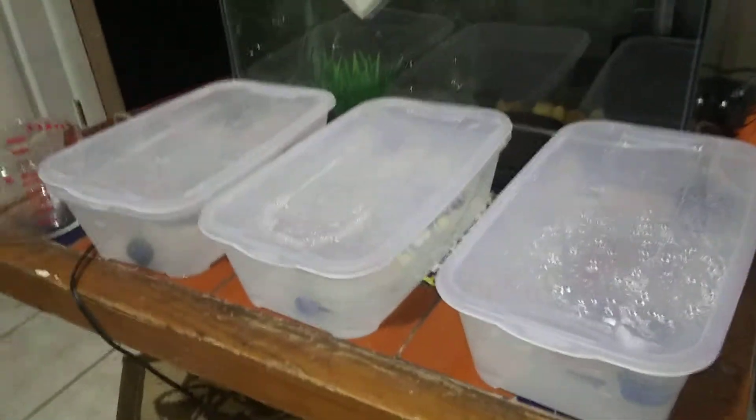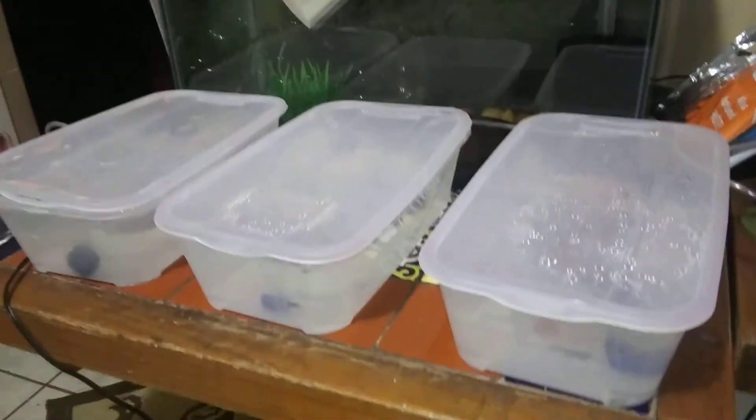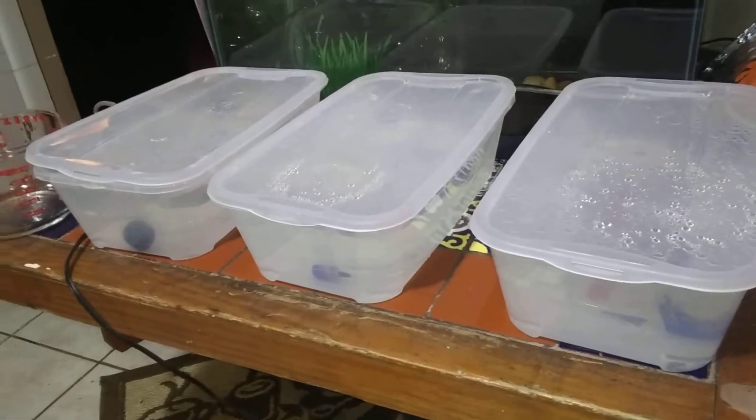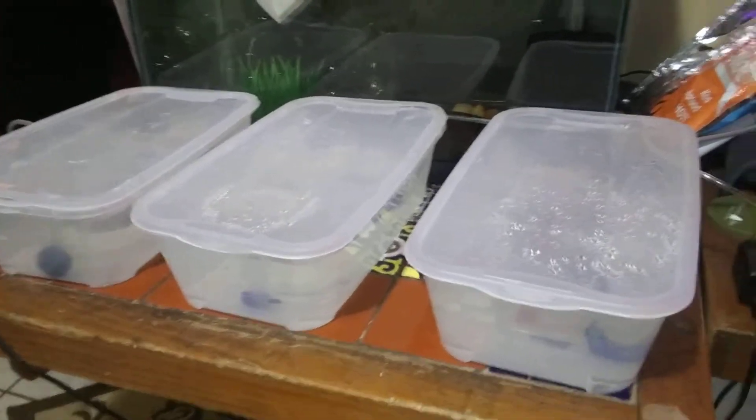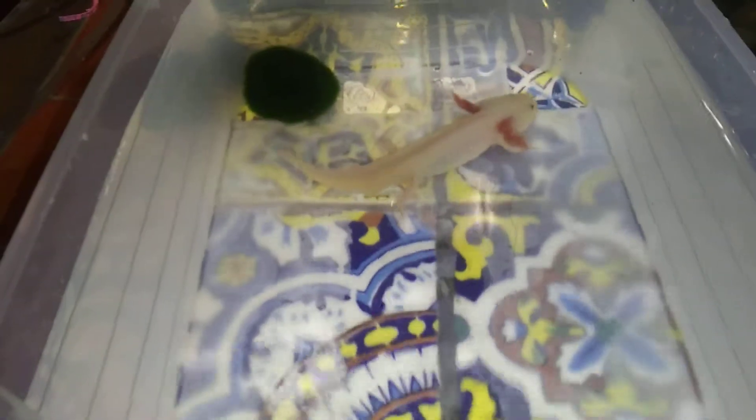These are three tubs that I can rotate this axolotl through daily. For about two weeks I'm going to be doing this to try to get her gills to stand up again. I do have another axolotl over there — I'm keeping him in a tank right now. She's already starting to look better; she just didn't look well last night and her gills weren't as fluffy as they usually are.